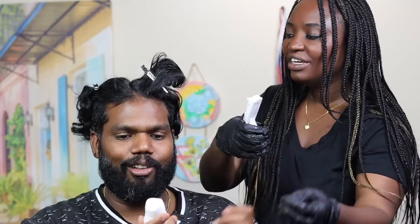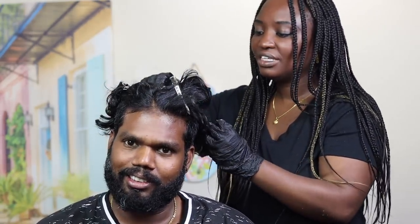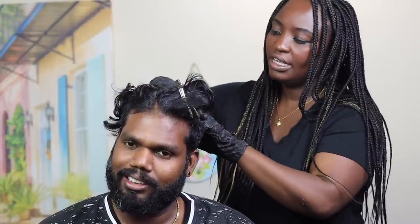Oh, I'll hold it if you want. Wow, it's a white color when it comes out! I like the brush too — the brush is really nice. It's going all the way to my scalp, I can feel it.